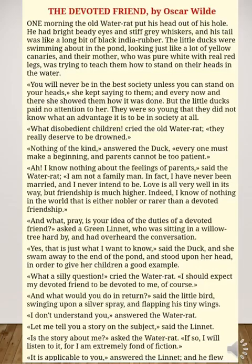This shows how she wants to live and how she is informing her kids to face society. But the little ducks paid no attention to her. They were so young that they did not know what an advantage it was to be in society at all. 'What disobedient children,' cried the old water rat. 'They really deserve to be drowned.' That was the mean comment of the water rat.